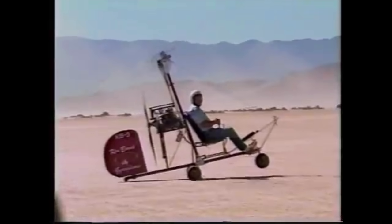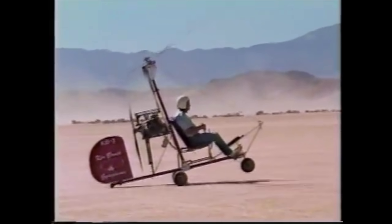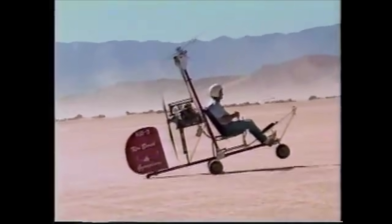Hello everybody, welcome to the Gyrococter Flying Club. Subscribe to stay up to date with the channel, which is updated daily. In this film, I'm going to finish off some thoughts on wheel balancing.